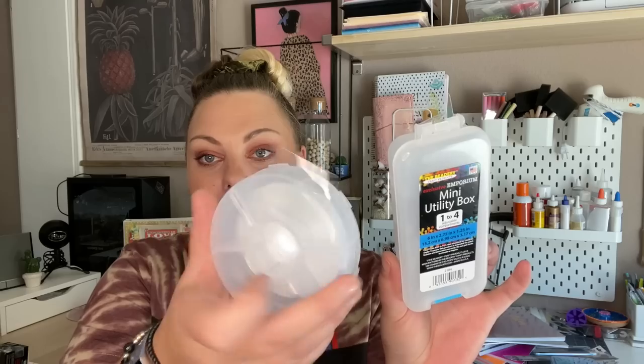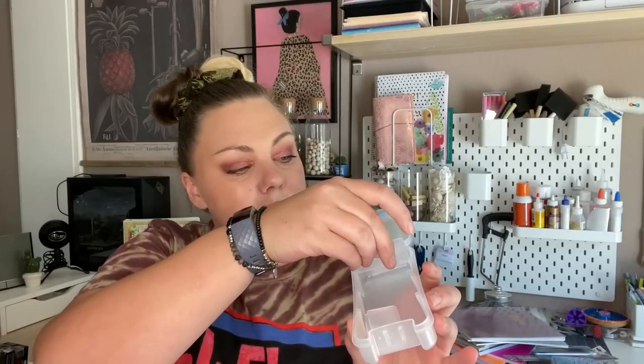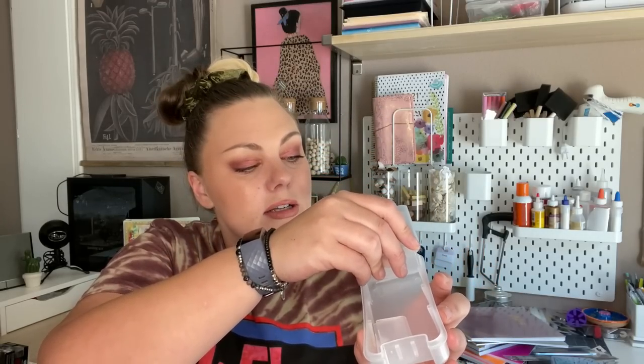I only picked up a few things from the crafting section. I didn't really see a whole lot of new things since I've been gone, but I did find these new bead organizers by The Beatery. You have a round organizer and then a mini utility box with different dividers inside so you can organize little beads or other small items.